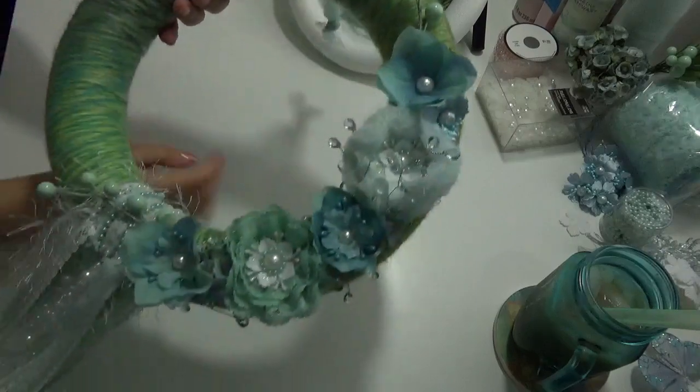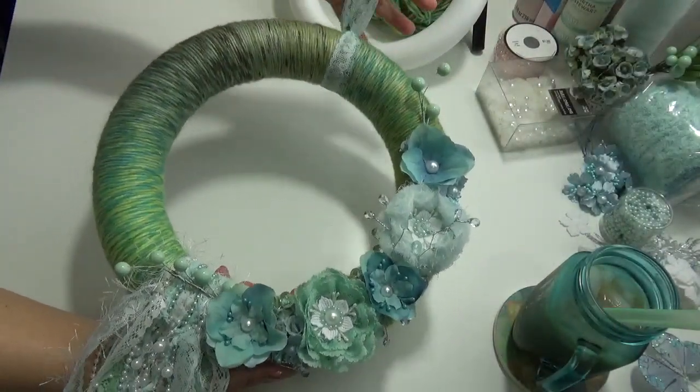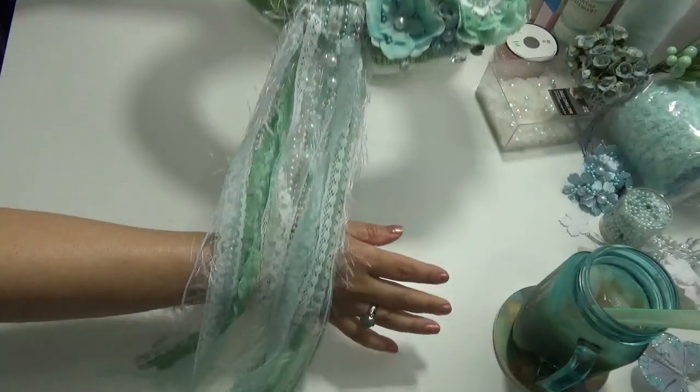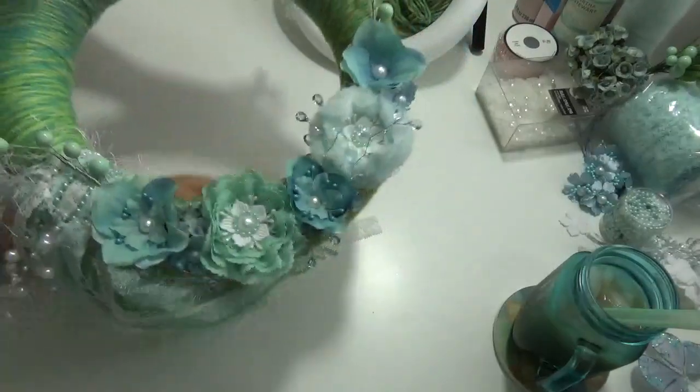Hi everyone. Today I have a project share. I made this wreath since spring is here. I just want to show you step by step how I made this wreath.